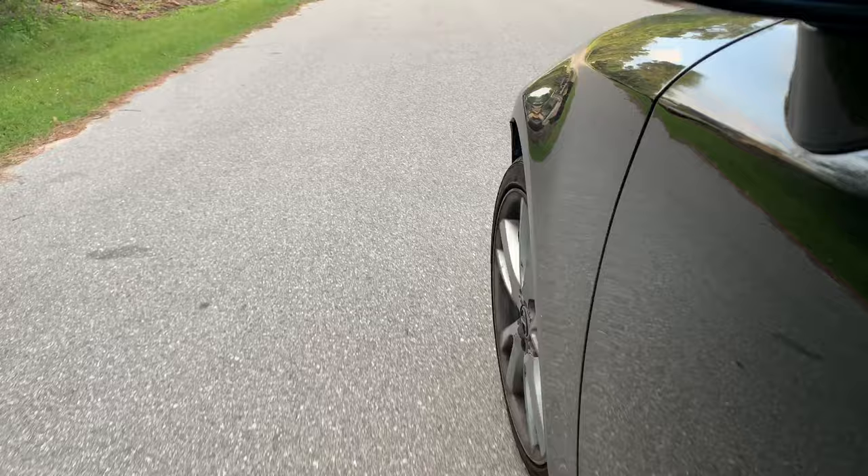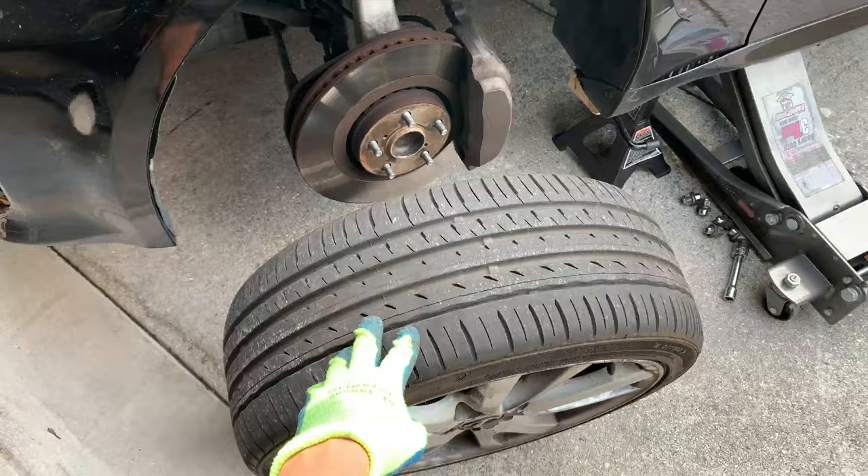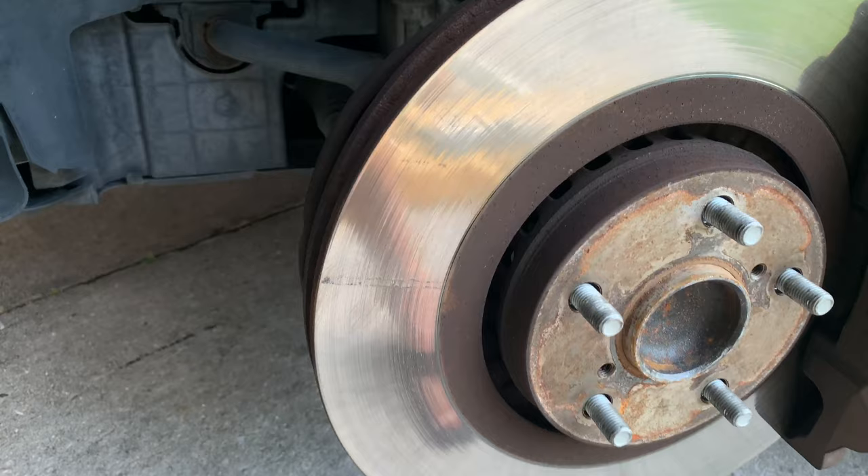First, from the direction of the noise, I determined that the problem was with the front left side wheel. Step two: safely jack up the car and remove the wheel. Next, inspect the brake pads, rotors, and dust shields to see if they scrape against each other somewhere.